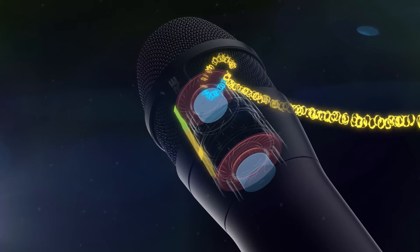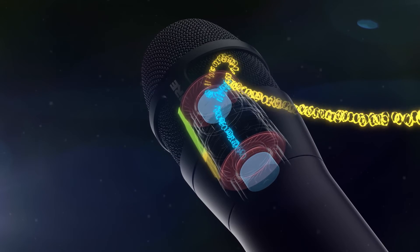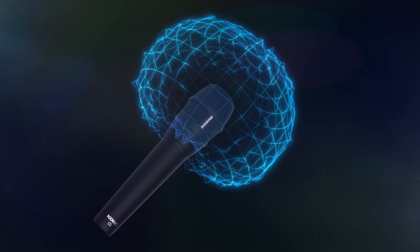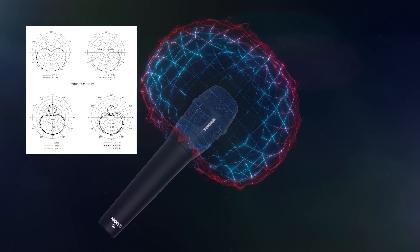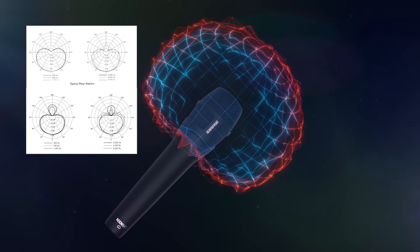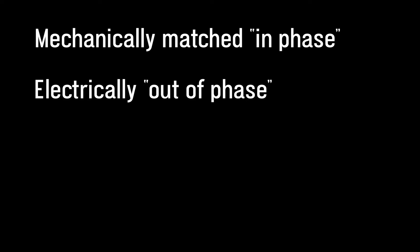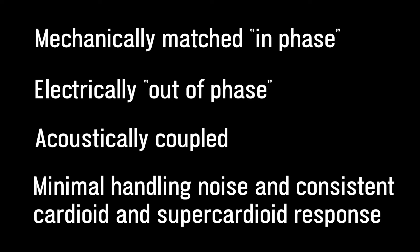And the best part — there's no more physical or pneumatic shock mounts. But that's not all. These two motors are also sharing the same acoustic space, and as a result of that coupling and the electrical subtraction mentioned earlier, we have developed an exceptionally consistent cardioid or supercardioid polar pattern. This is what we refer to as acoustic signal processing in our literature, and is the result of years of effort by some of our brilliant acoustical engineers. So in summary, the Ravonic system is two motors that are mechanically in phase, electrically out of phase, and acoustically coupled, to not only provide minimized mechanical or handling noise, but also to give you extraordinarily consistent polar response.